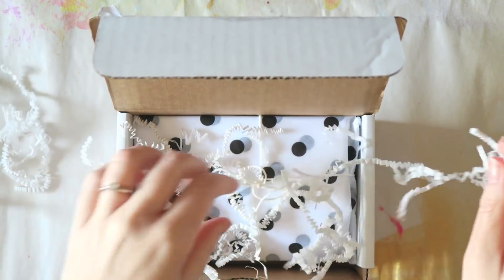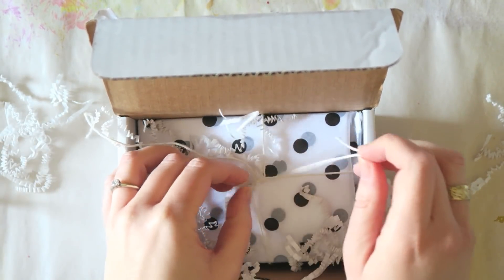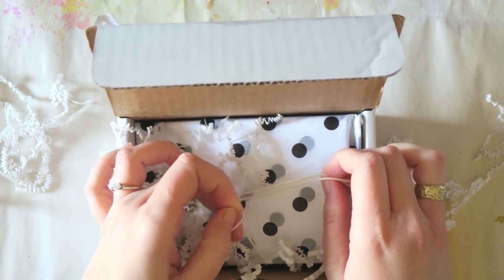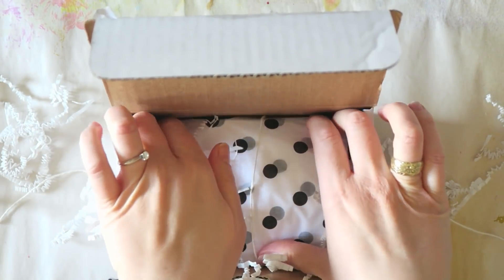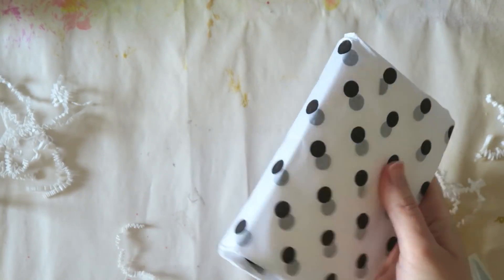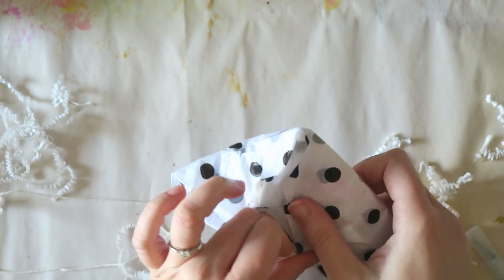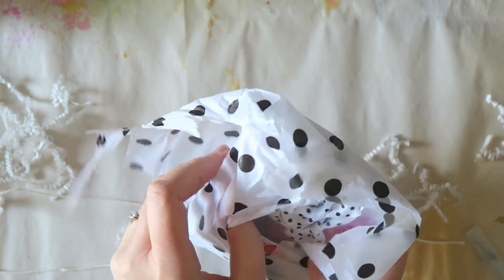Hey everyone, Irith here, and I have a little unboxing for you today. This is kind of unusual that I'm doing a voiceover for a little unboxing, but I was sick with a cold when I was filming this, so I thought it would be better to just open the goodies and do a voiceover when I'm all better again.